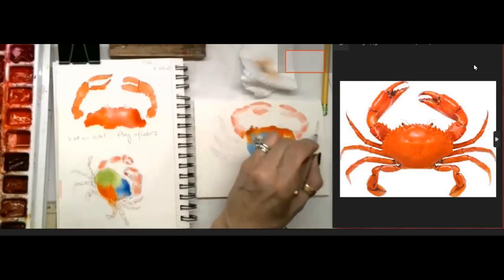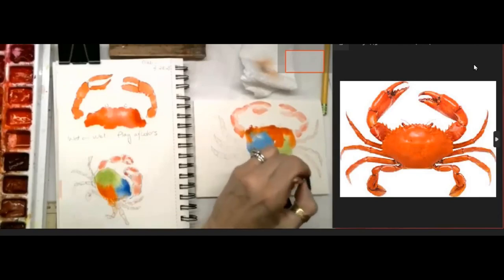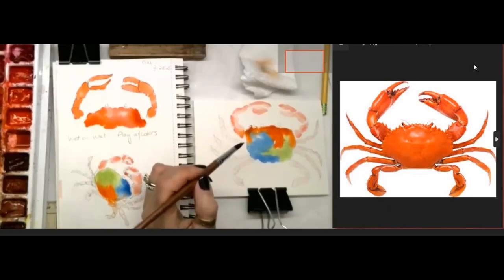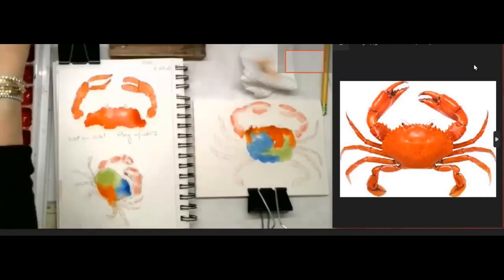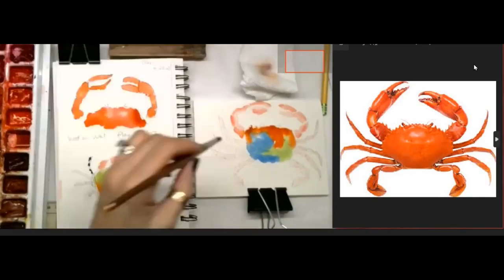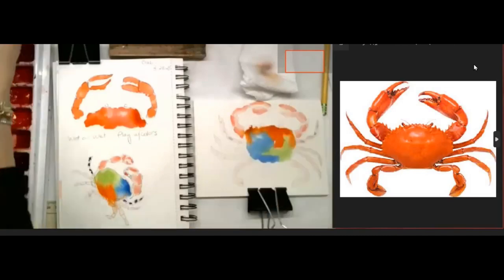I think this is a great project if you live along the coast because you will see these crabs more often than we do here in Michigan. Do we have crabs in Michigan? I think we have little ones but not like ones you'd serve at a nice restaurant. What about soft shell crabs that you can eat whole - I've never had one. On his legs, because I want to play with color, I'm going to make his legs a different color. I just added purple, but he's kind of little so it's hard to see.